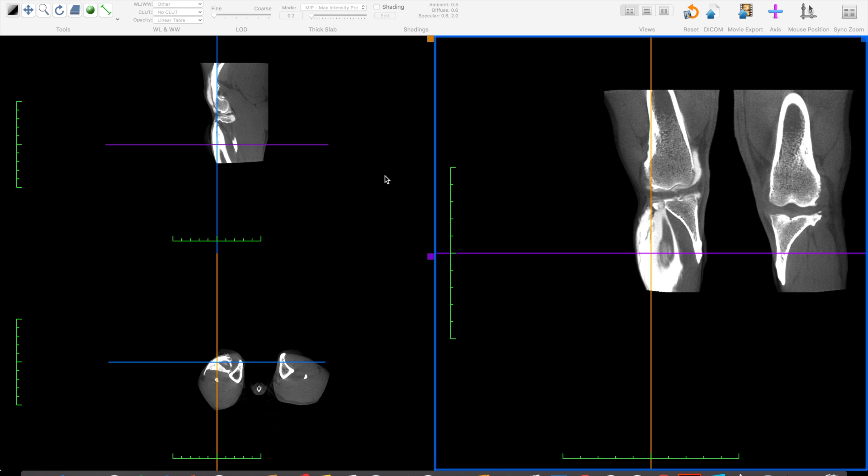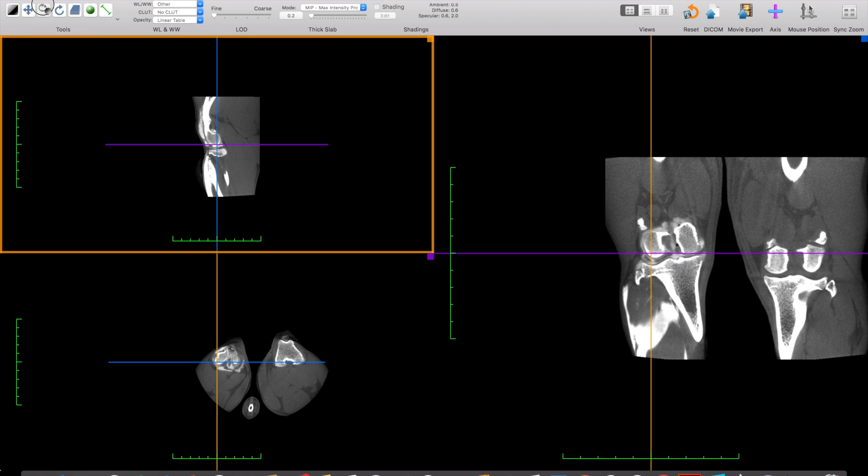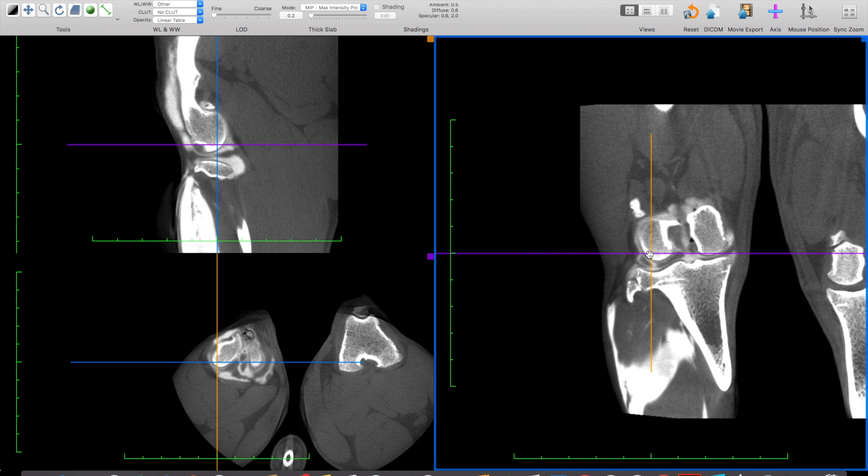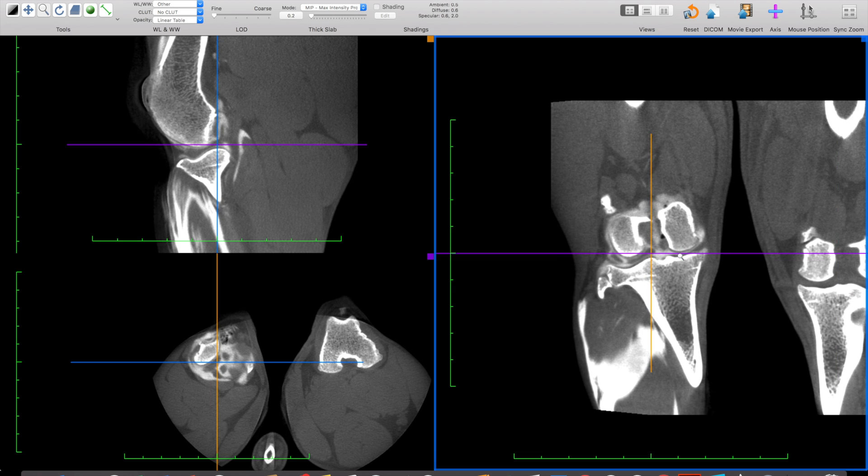I've opened my Horos DICOM Viewer on my MacBook and I'm going to show you some cases. This first case is a patient that is about 40 pounds, mixed breed canine. This blob that we're seeing in the far right image in the caudal aspect of the stifle joint — this blob of white is contrast material. This is what happens when we deliver too much contrast into the joint space. The good news is in this particular animal, even though we over-delivered contrast, we still get some detail in the joint space that gives us information about what's going on.